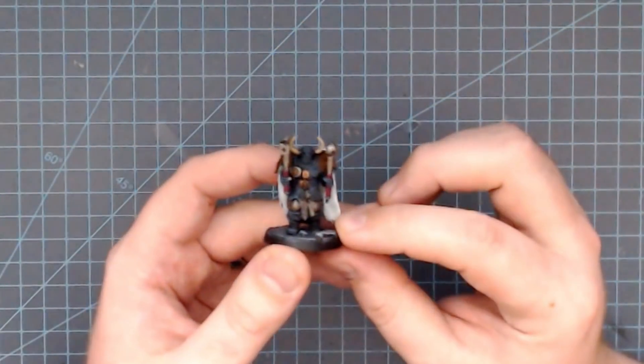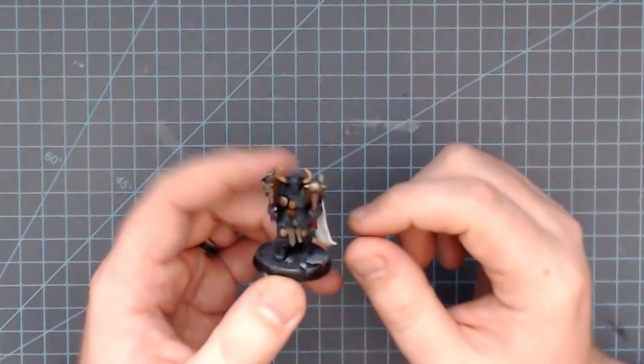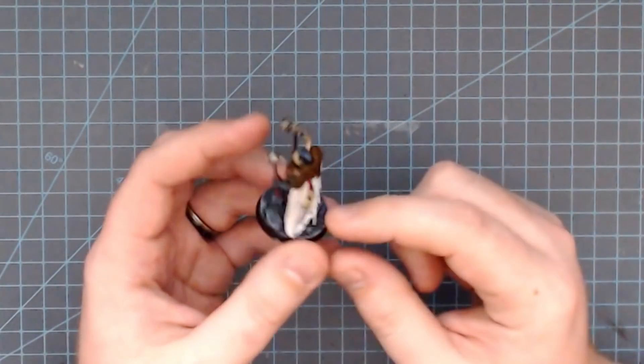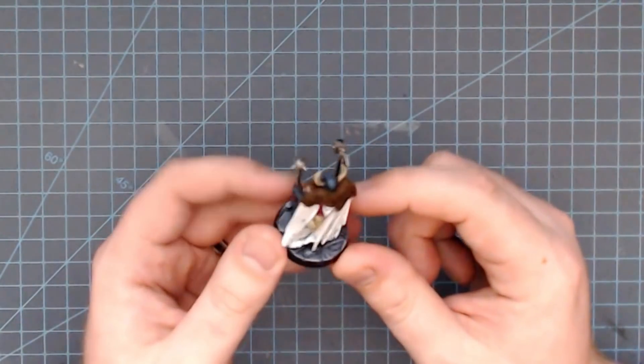Whatever vision you have for what an army should look like, keeping the number of paints and colors on that model to a bare minimum for that unit is crucial. If you look at a Chaos Warrior, it has a few main colors: black for the armor which is dry brushed with a little highlight, white cape, some brown for the fur, and some metal for the weapons. And that's honestly most of the model.